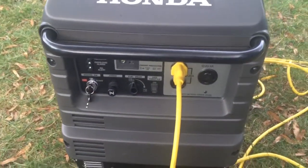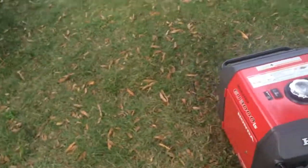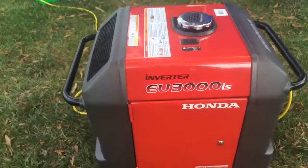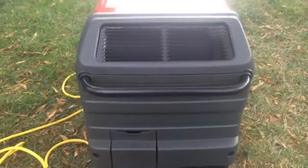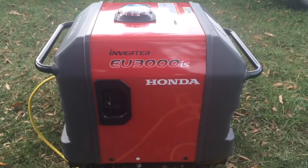I can barely hear the generator over the fan. It's a lot quieter compared to the Yamaha — I have a video of that, check the description for the link if you want to check it out. Even on the exhaust side it's really quiet. It's supposed to be the quietest in the inverter generator series from — correction — Honda. I'm going off memory; I've looked at a bunch today.